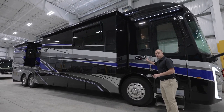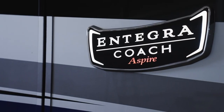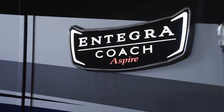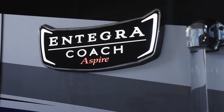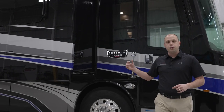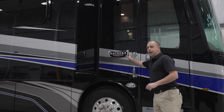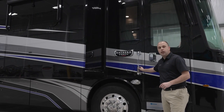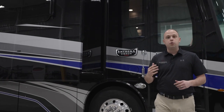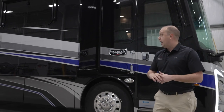One area that you'll notice is new is some additional badging. We're proud that you are owners of Integra Coach products, and we want to make sure you can showcase that — not just to your friends and family, but also to people driving down the road. So we've added backlit Integra Coach Aspire badging to the side of your coach. We're also continuing to use the same locking door mechanism as well as the doorbell, which was very well received over the last year.